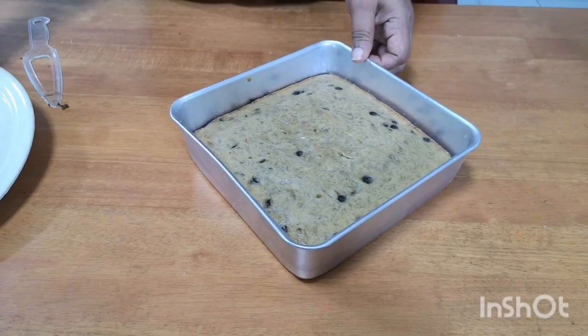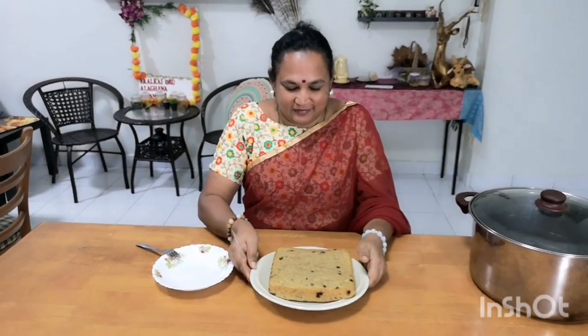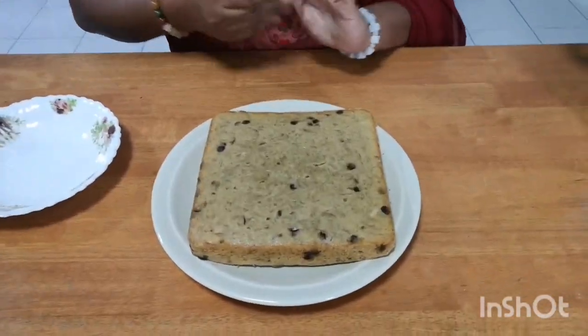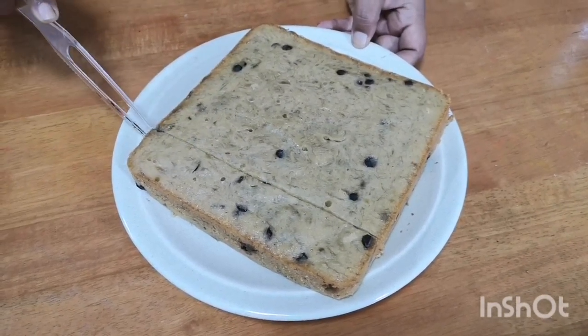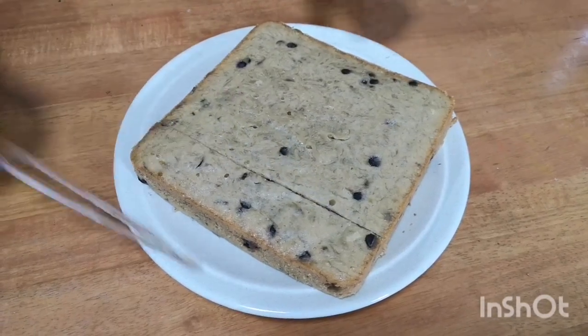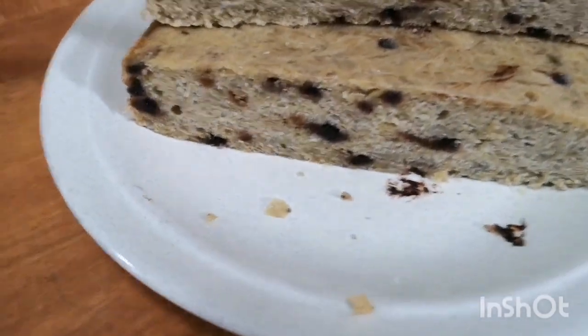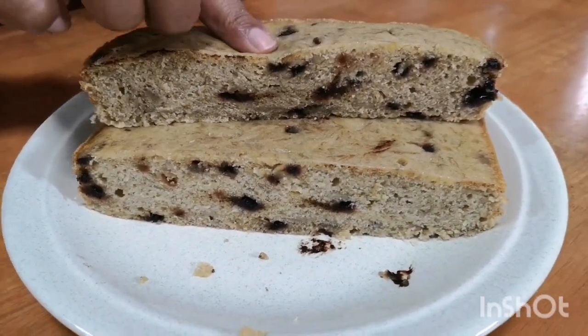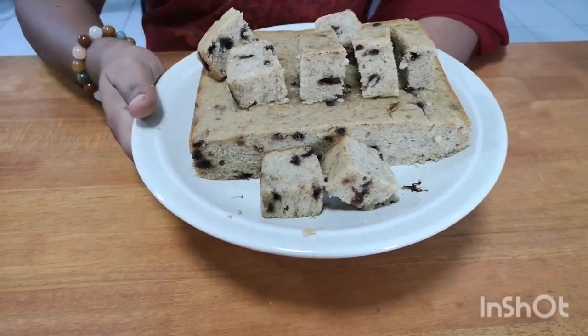The cake is ready. Banana chocolate chip cake is ready — we can cut it. We will add banana chips on top.